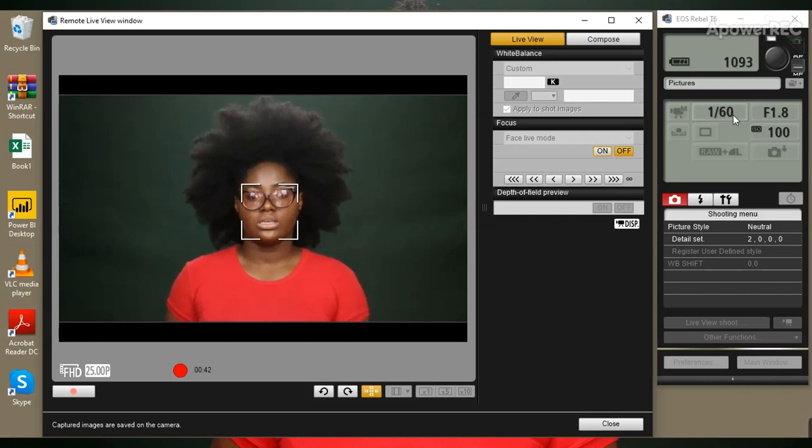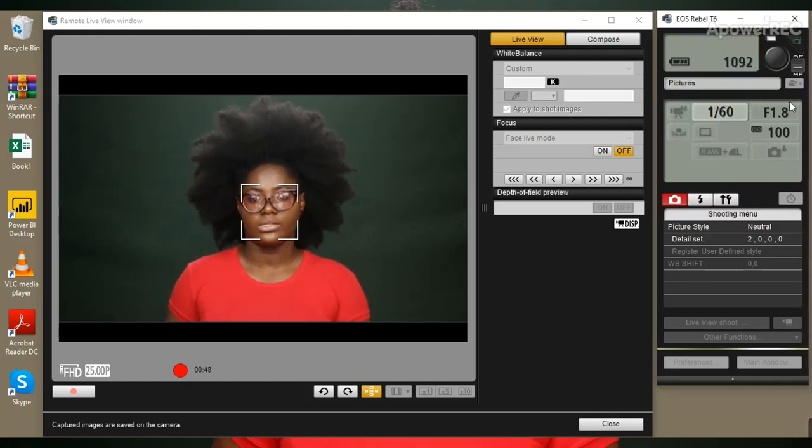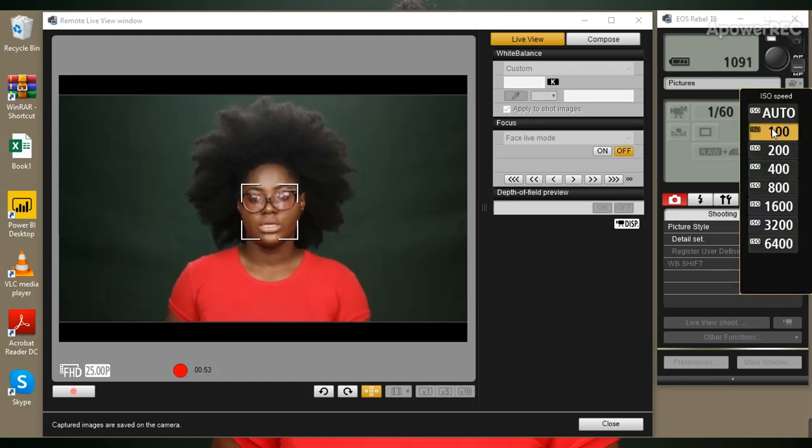So if I want to change my shutter speed, all I have to do is come over here and select which one I want. If I want to change my aperture I come over here and make a selection — same goes for ISO, picture style, and anything else I want to change.